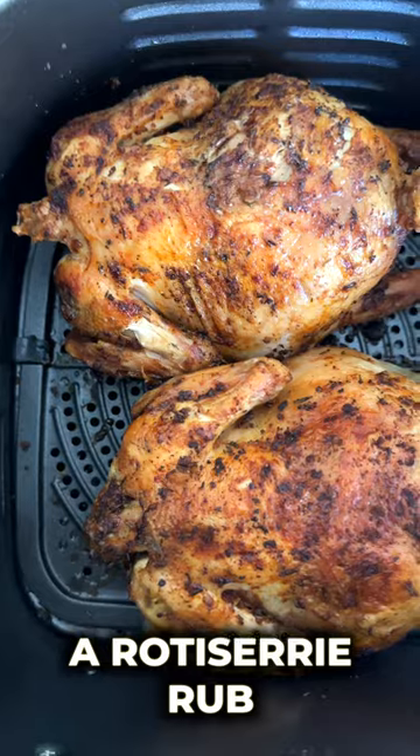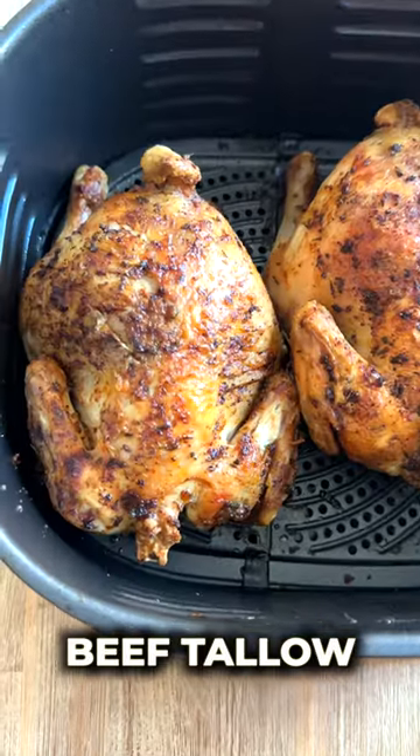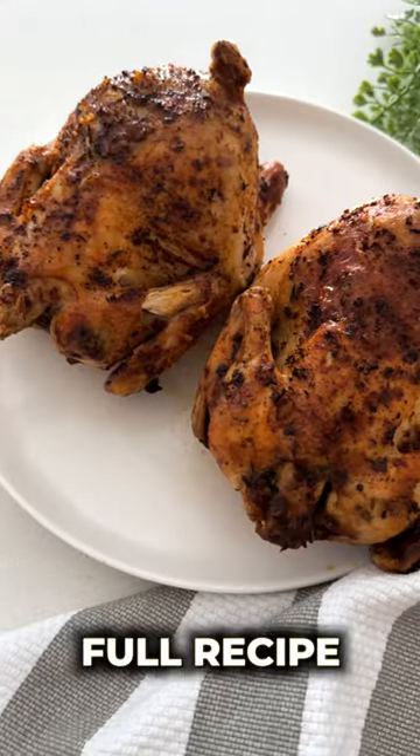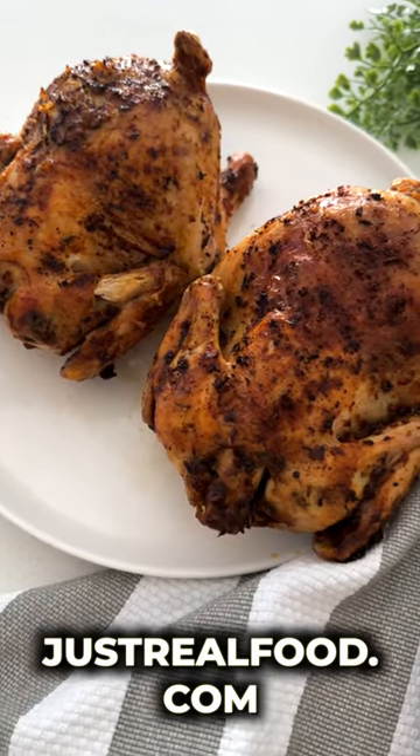I added a rotisserie rub to this chicken which was made from beef tallow, thyme, paprika, salt, pepper, and onion powder. Full recipe on our blog at justrealfood.com.